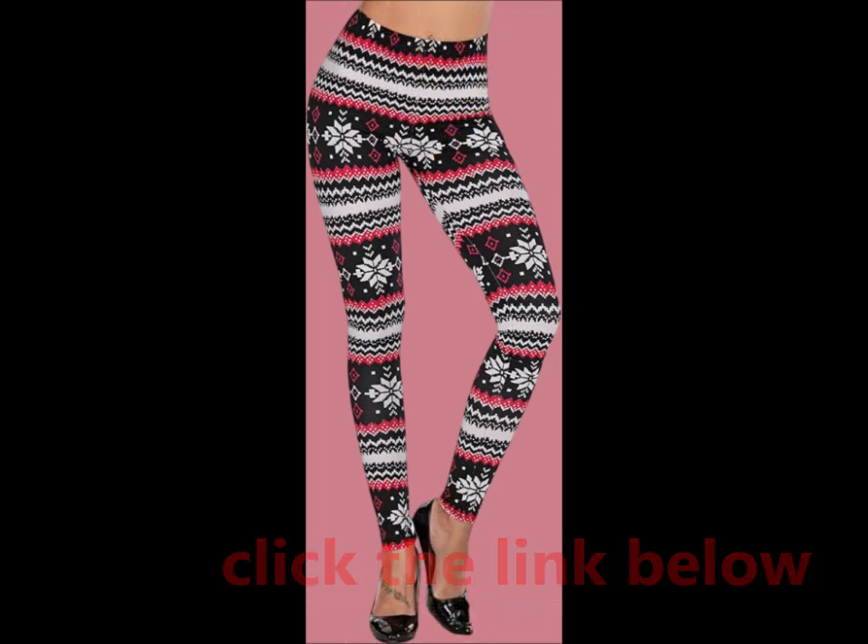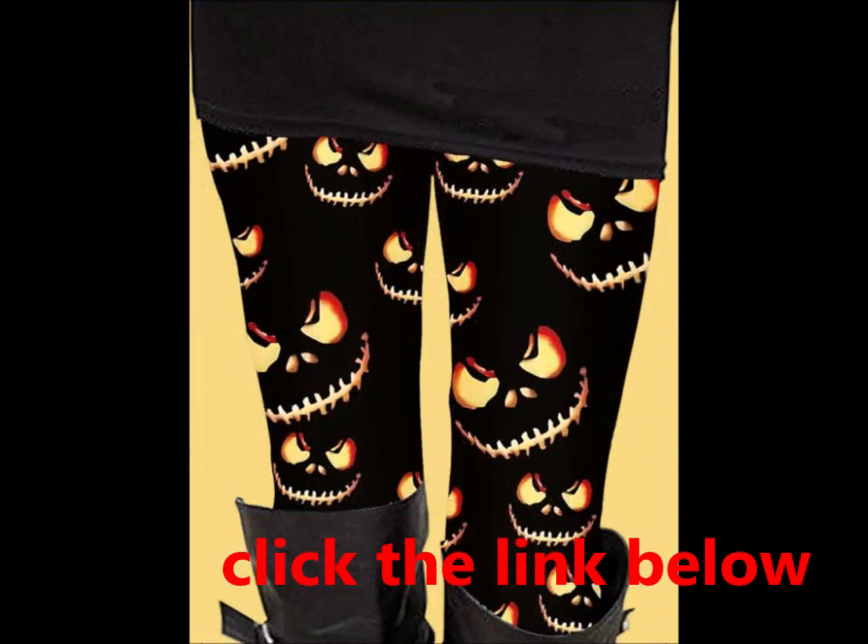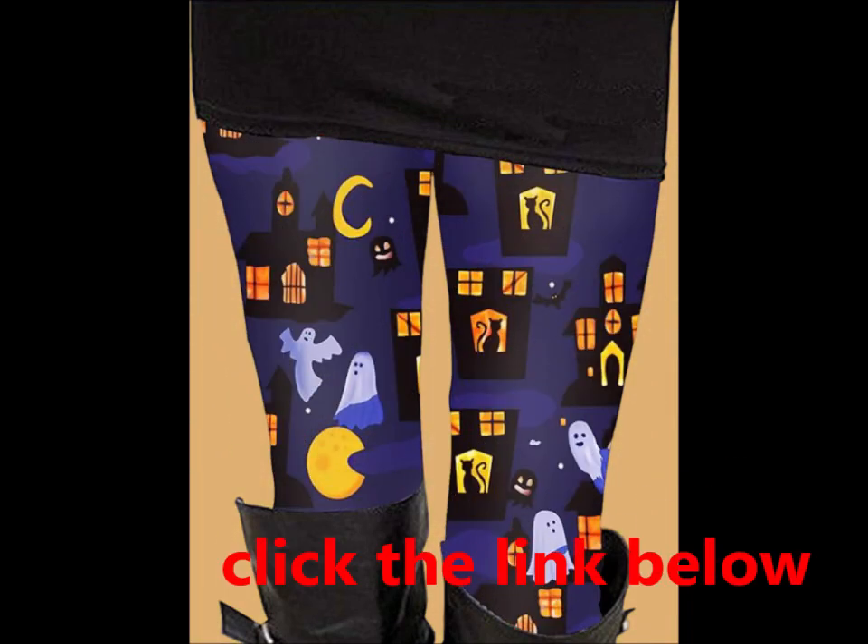skirts, tunics, sweaters, or boots. Comfortable fit: elastic waist and soft fabric ensure a comfortable wear throughout the day.